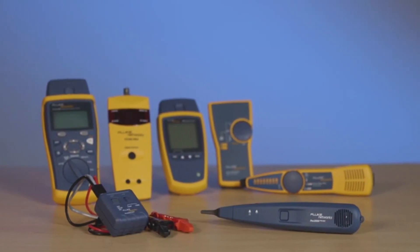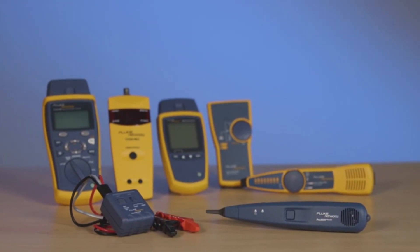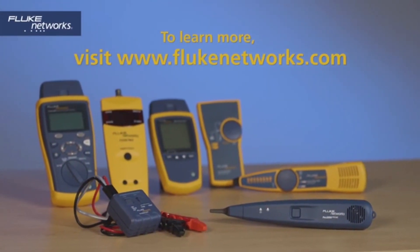Enhanced performance guaranteed: with upgraded internal circuitry, Tempo's tone probe kits deliver unmatched speed, safety, and ease of use. Assembled in the USA and UL-certified, the kits provide a superior customer experience, ensuring seamless operation.